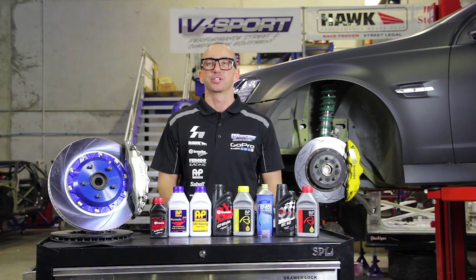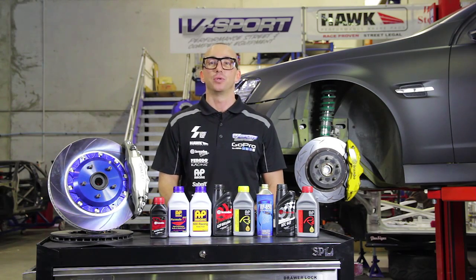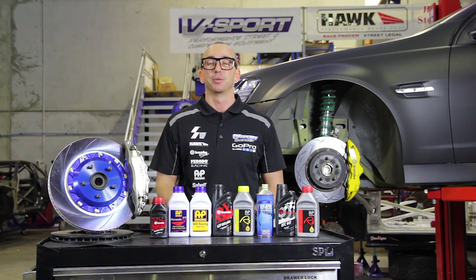Welcome to the V-Sport workshop. Today we're going through some brake fluid basics, which we hope will help you when choosing brake fluid. Brake fluid's primary function is to convert brake pedal pressure to stopping power while staying stable in a range of varying conditions. It needs to maintain a low level of compressibility to ensure a positive pedal feel and acceptable performance.